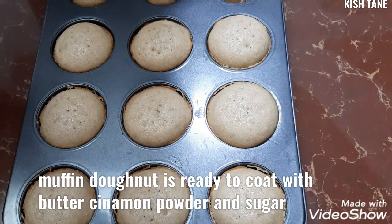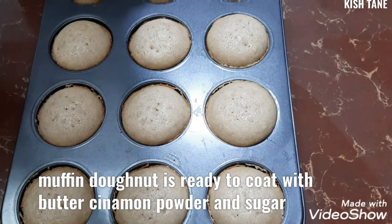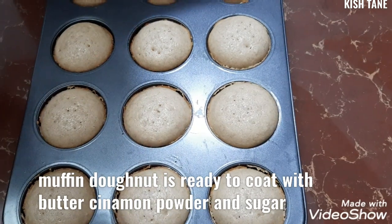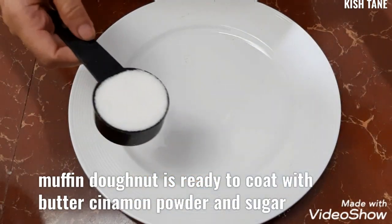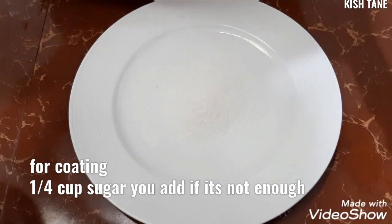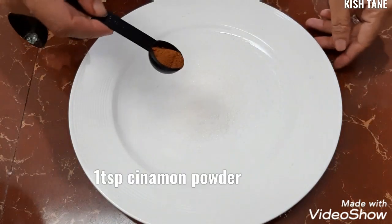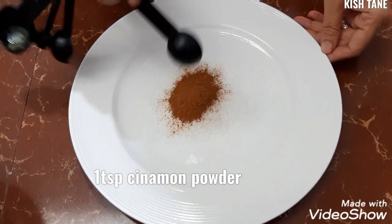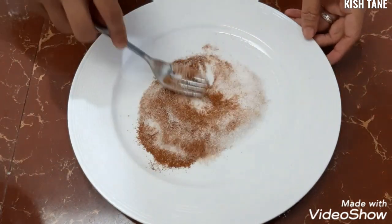So, palalamigin lang po muna natin ito. I-co-cool down po muna natin bago natin tanggalin dyan sa molder kasi wala yung liner. Sama natin ilalagay yung ating one-fourth sugar — magdagdag na lang po kayo kapag kinulang — para po yan sa pang-iroll natin dyan mamaya yung ating muffins donut. Tapos, one teaspoon na cinnamon powder. So, hahaluin lang po natin yan.